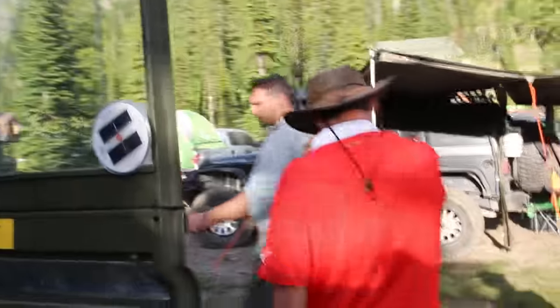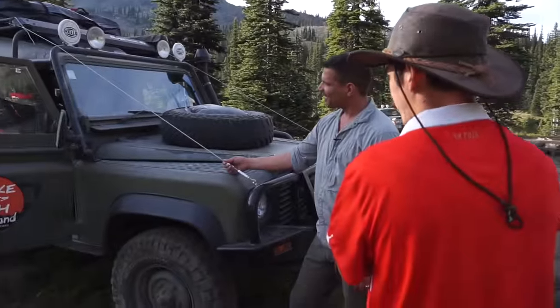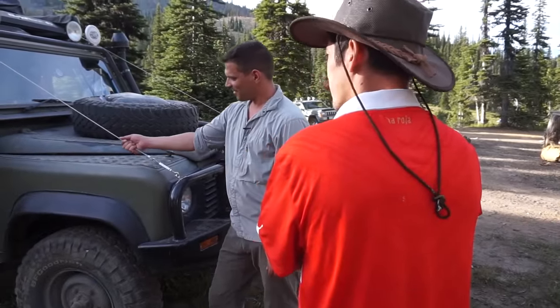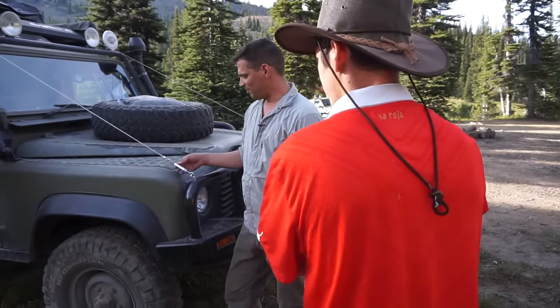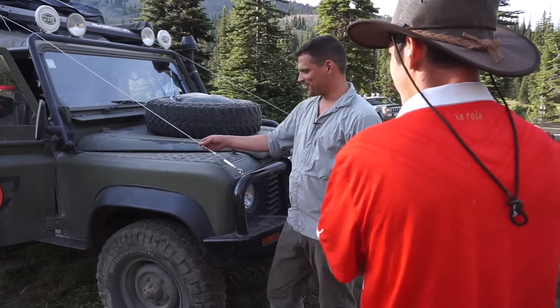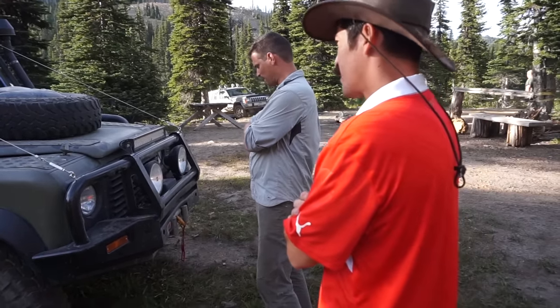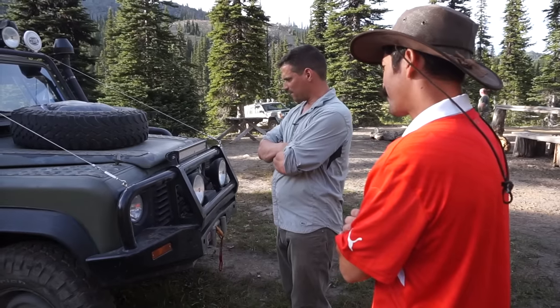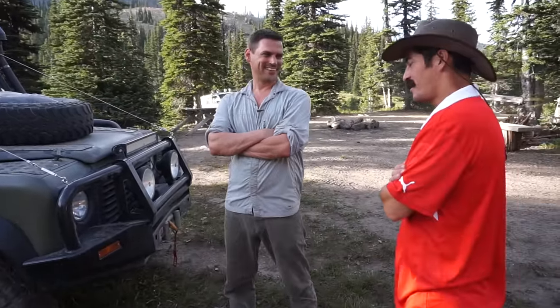ARB bumper, limb risers — which came in extremely handy on the Trans-America Trail with a lot of bushes and very narrow trails, kicking all the branches away from the windshield. You've got your turnbuckle with plenty of space to tighten it up as it stretches out. Trying to keep it simple — the more simple it is, the less likely to break. The least stuff you put in the truck, the least stuff that will go bad. Trying to do more with less.